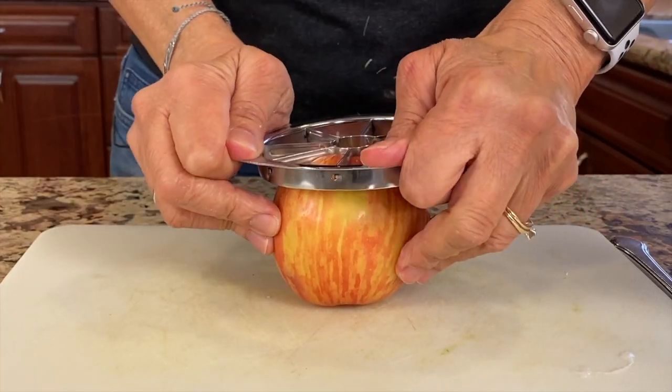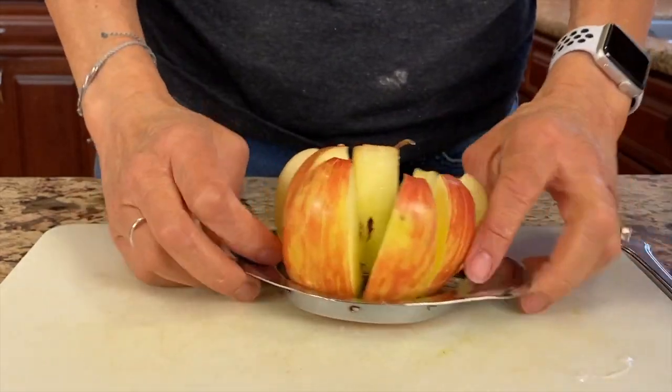For the apple pie smoothie today, I'm using a Fuji apple. You can use any apple you want, but I like Fujis because they have sort of a sweet, kind of tart combination going on. We're just going to take the seeds out of this and we're going to leave the skin on.